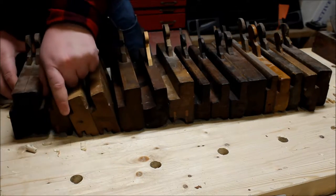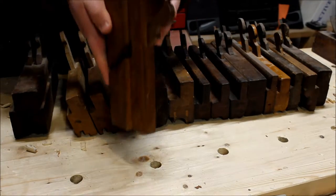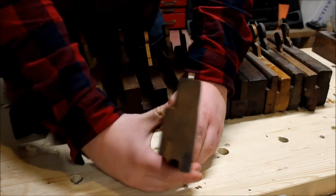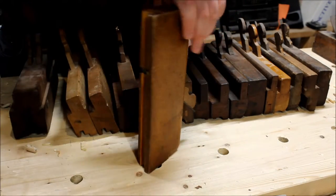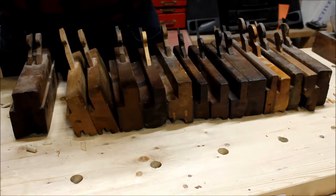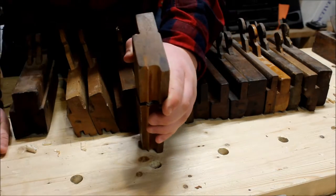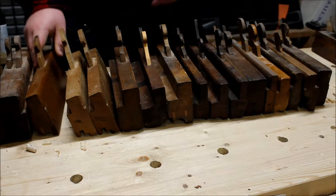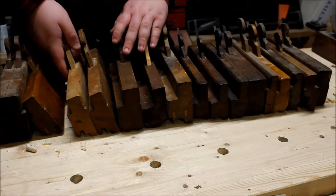The next plane here is a beading plane — a side bead — it is a 5/8 beading plane. This one's in awesome condition, a great gift from my sister, about the best Christmas gift I've ever gotten. It is made by Greenfield Tool Co., Greenfield, Massachusetts. This was made in the 1800s, and I think most of them are made in the 1800s. I have a few that I think are older but I'm not 100% sure.